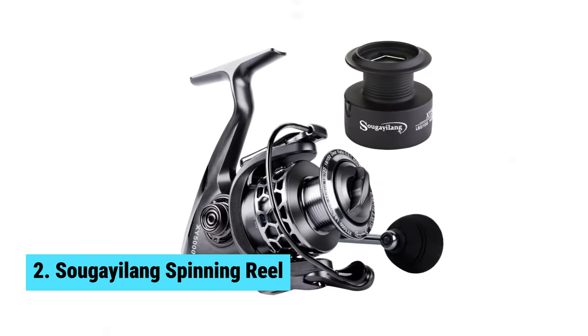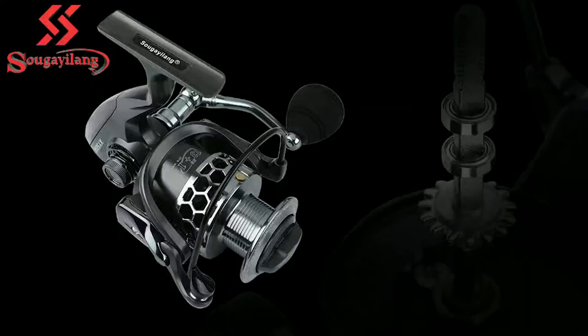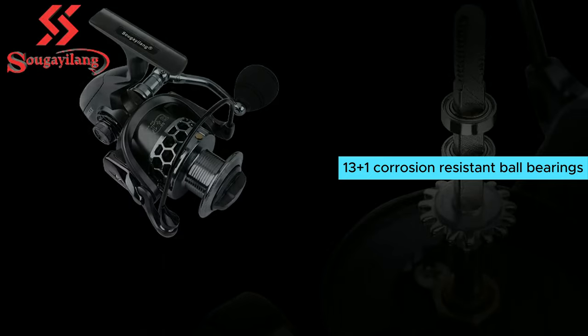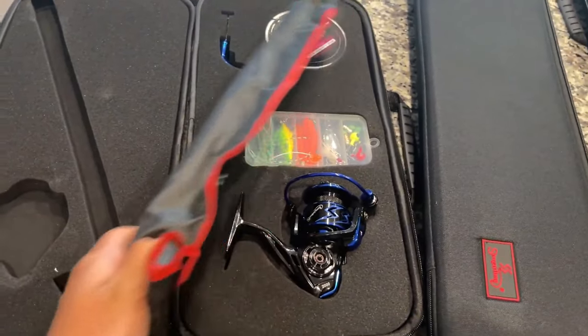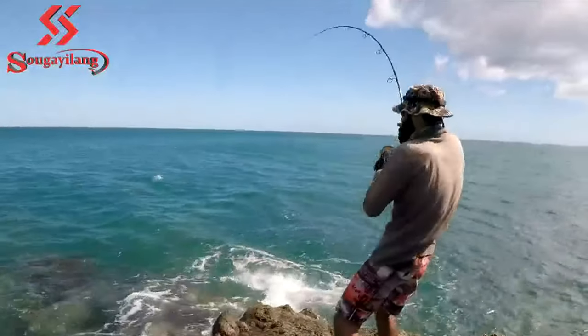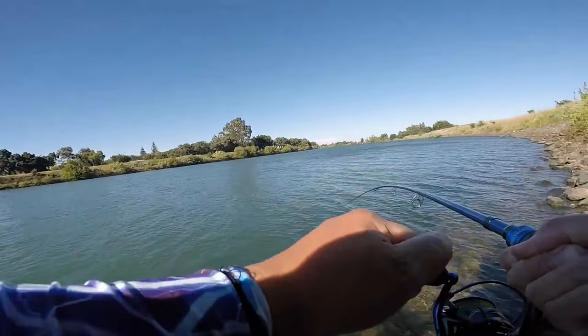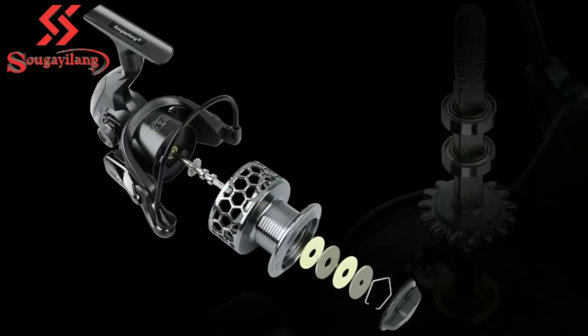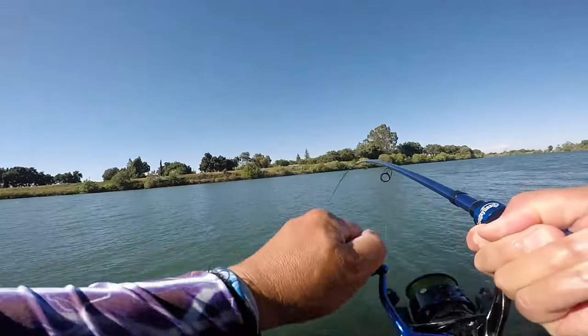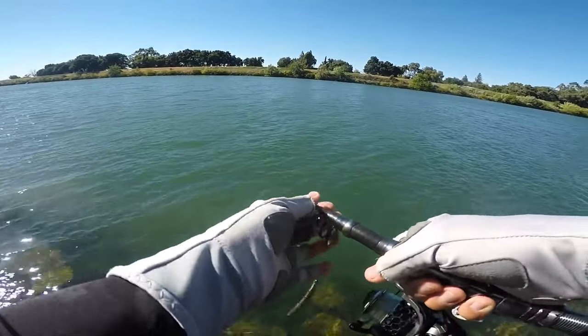Number 2: Sugailang Spinning Reel. If you're in the market for a new spinning reel, the Sugailang Spinning Reel is definitely worth considering. Thanks to its 13 plus 1 corrosion resistant ball bearings, you can expect smooth performance every time you cast. The instant stop one-way anti-reverse bearing also ensures you won't miss a beat while reeling in your catch. One of the standout features of this spinning reel is its strength — the precision brass gears, hardened metal main shaft, and triple disc carbon drag washers all work together to give you the power needed to tackle even the feistiest fish. The interchangeable handle makes it easy to switch between right and left-handed retrieve.